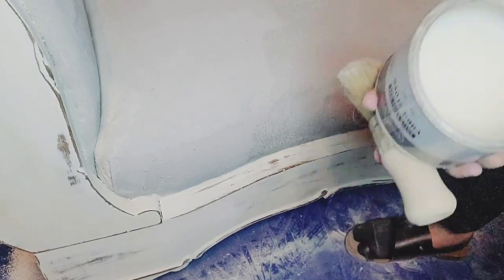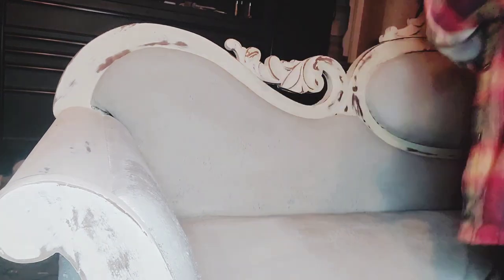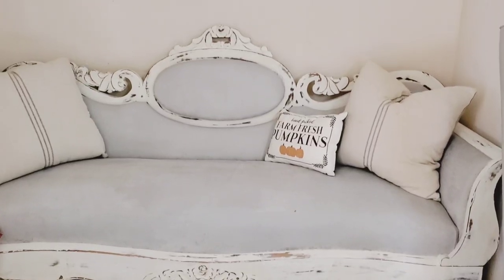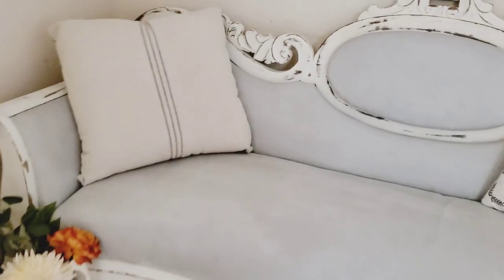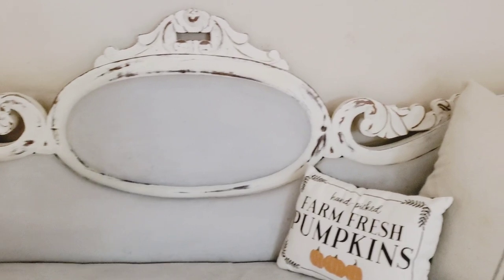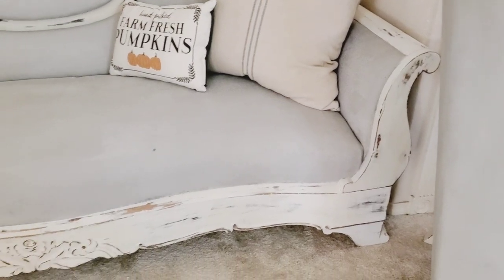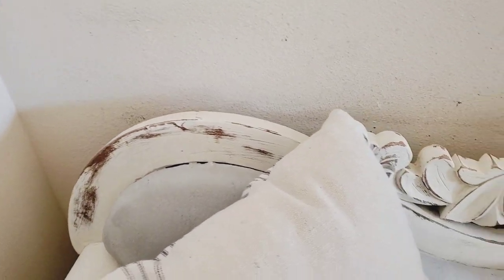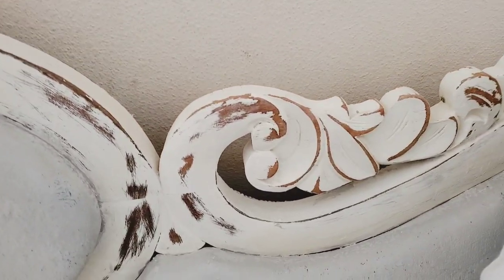I'm continuing to put the wax on the sofa and I'll show you what it looks like in just a bit. It took about two full days for it to dry. Here it is — all finished! I think it looks amazing. I love how the colors go with my home. It has that rustic Victorian look I've been going for. It's actually really comfortable to sit on. I'm showing you up close the details from when I sanded.